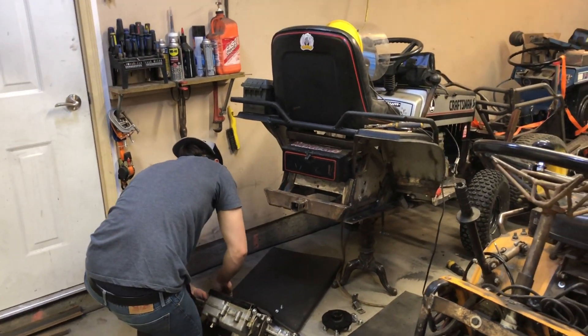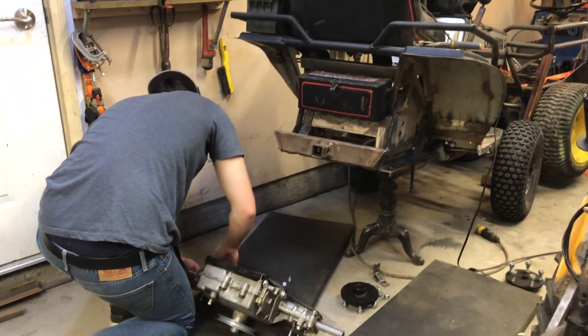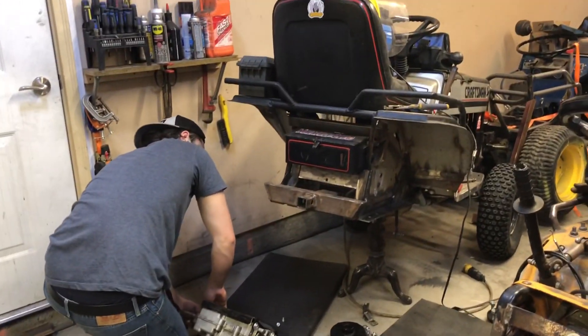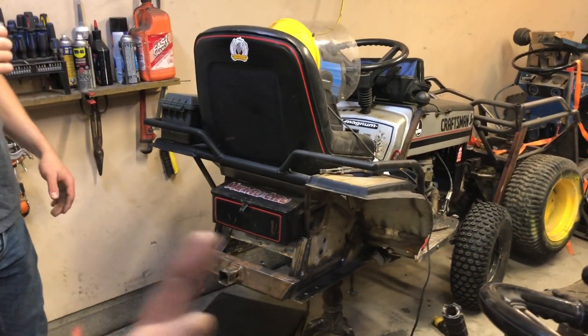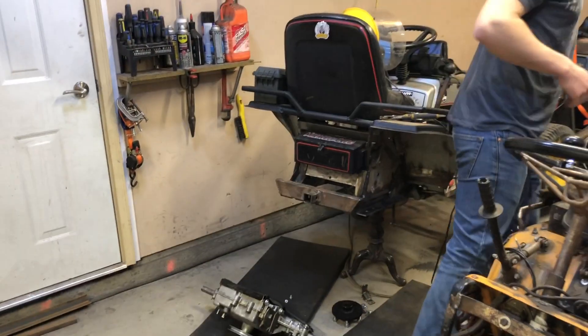You guys already know that cause you're watching this video. We're going to get this back together — I filled up my gas bottle for the welding and I'm going to finish weld the whole inside of the frame, and then get this all back together and make it out to Malon.